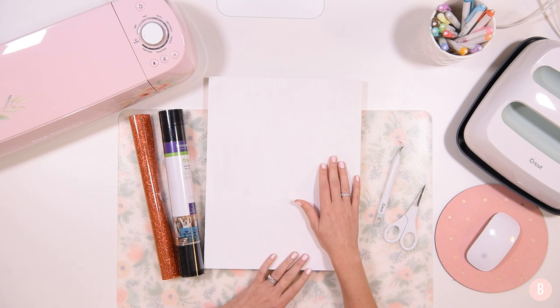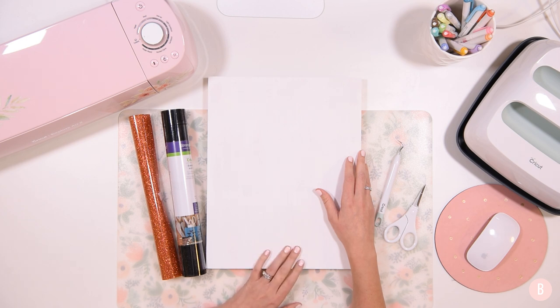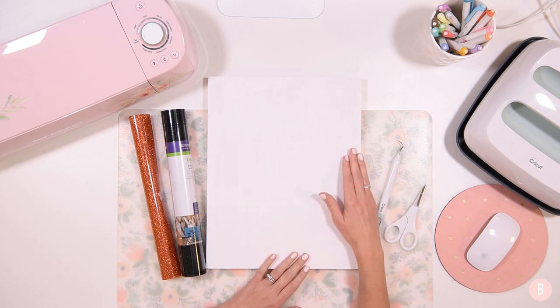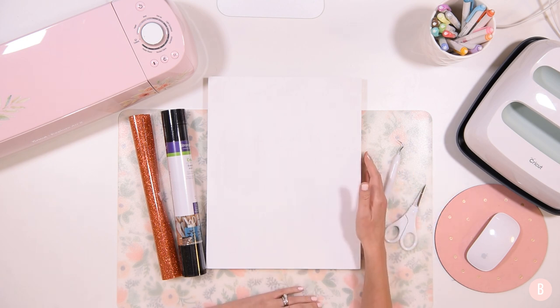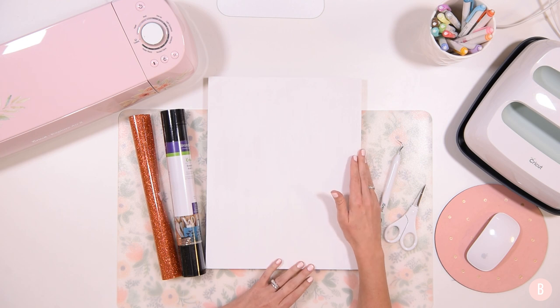Before we hop into Design Space, I want to remind you that coming up on November 1st, we're going to be doing 15 days in a row of my Christmas gift guide for Crickets. I think it's going to be really fun. So be sure you're subscribed because we are going to be doing 15 straight days in a row of crafting — crafts that you can specifically make as gifts, just in time to start getting everything created and wrapped to give to your friends and family.